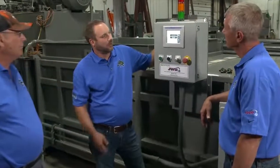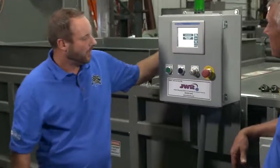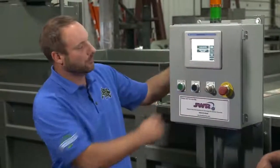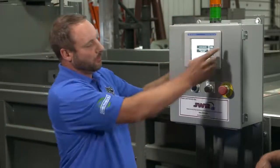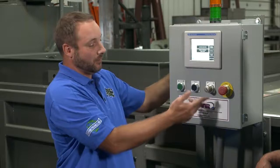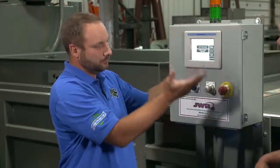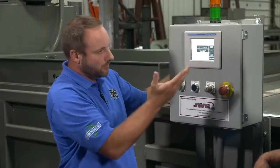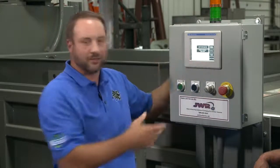We have an Allen-Bradley HMI touch screen — we made it as simple as we could on the face of it. Really simple to see the hours, what's going on with the machine. Right now the key is off — it tells you that. You can select your products, alarm history, RAM location, your pressures, temperatures — things like that.